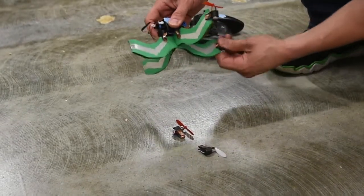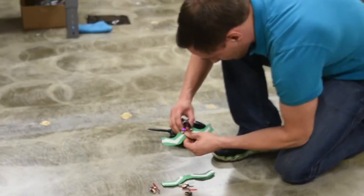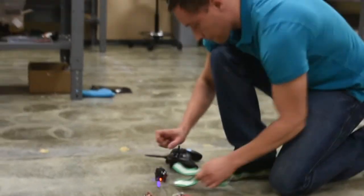We wanted to test for how long the drone would be up in the air, how easily it would be able to be controlled, and what happens to the parts when you crash it.